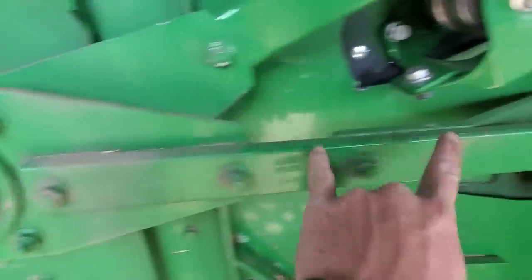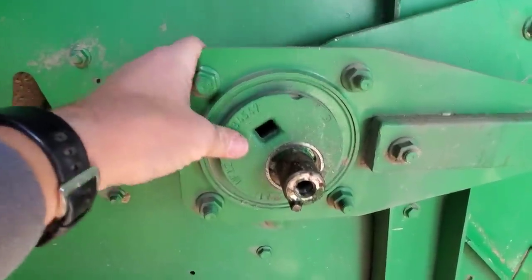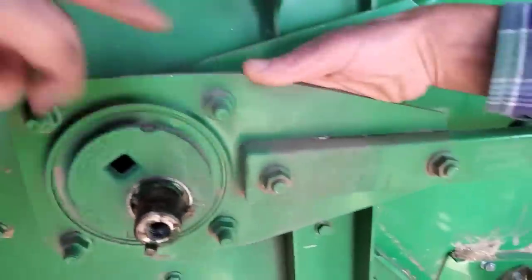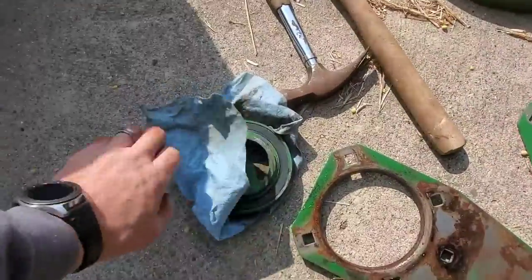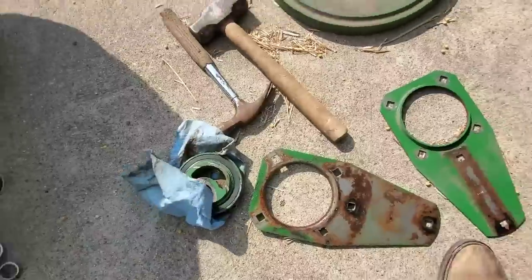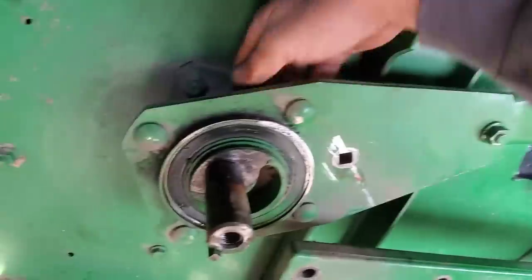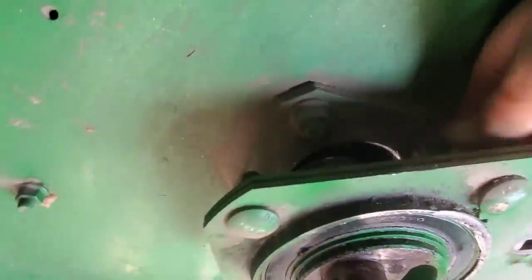Looks like this arm's got to come off so we can get this plate apart. There's a bearing in there. We're going to take that apart. We're getting pieces apart here — we got this big bearing with the offset off. That one was a little bit difficult. We've got another one here that we're going to have to get off. I've got to get this taken off this arm, and these bolts on this flange taken off so we can get to the bearing behind it.